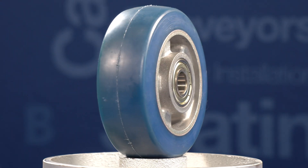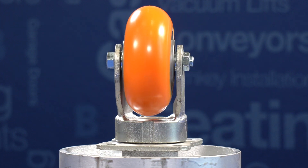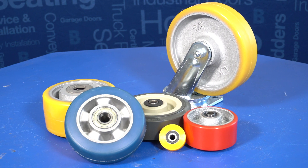Polyurethane wheels are made with a polyurethane injection molded to a cast iron, aluminum, or polypropylene core. They're available in roller bearing, ball bearing, and delrin bearings.